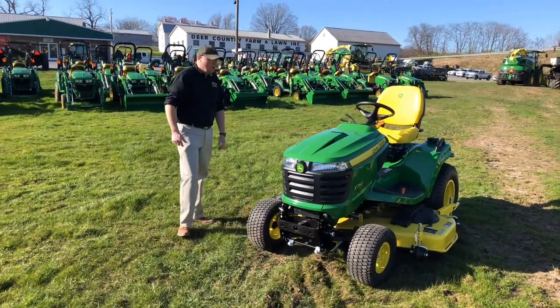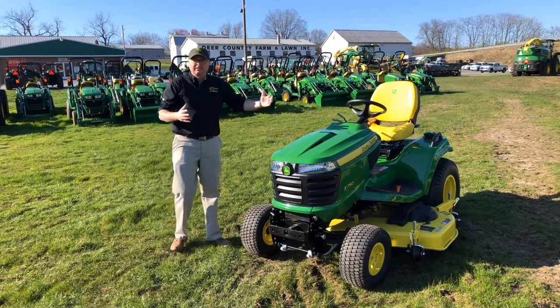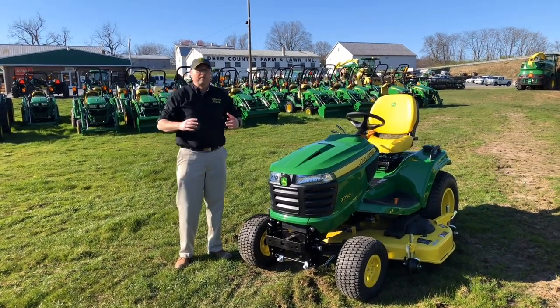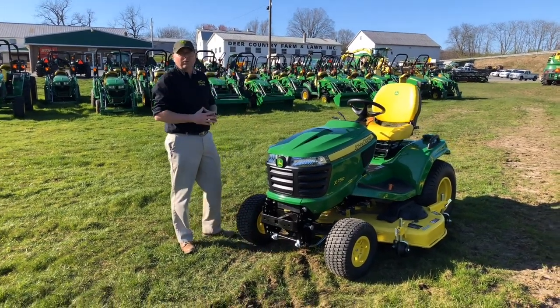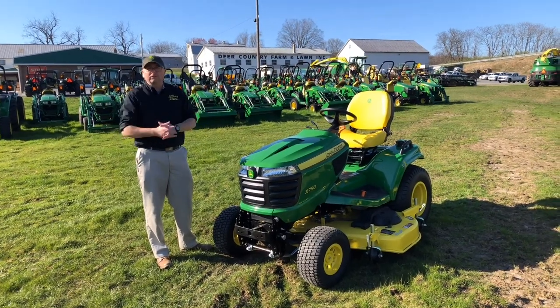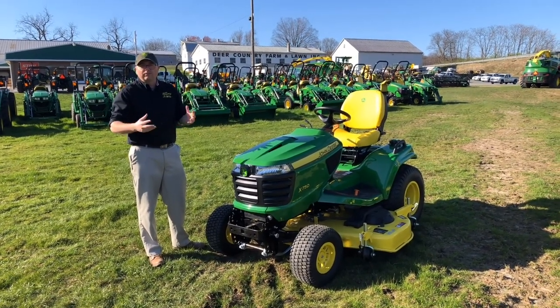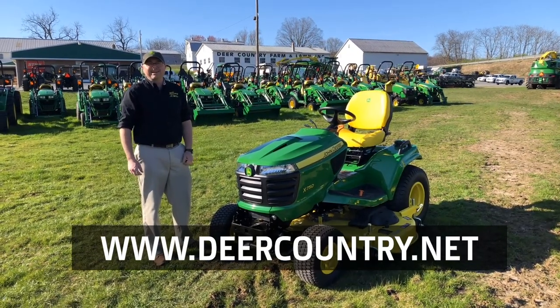Hopefully this helps you understand the different families of tractors John Deere offers and the difference between a lawn tractor and a garden tractor, and what's best for your needs at a high level. There are a lot of features and models in these families, so if you have questions about specifics, give us a call at Deer Country Farm and Lawn, ask for sales, or visit us at www.deercountry.net. Thank you.